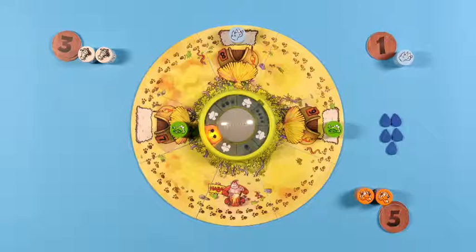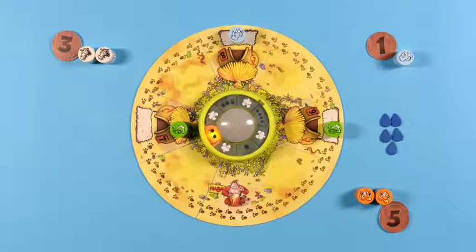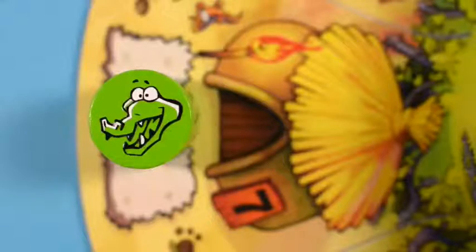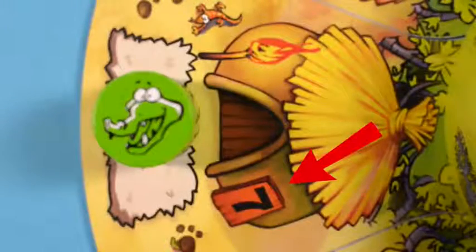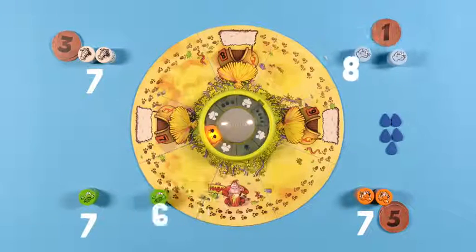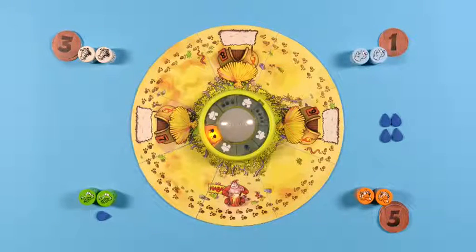The rain dance ends when only three animals are left and all point tiles have been given out. Here's how to score: every player adds up their point tiles. For any animal still on the game board, you receive the number of points shown on the hut where your animal currently resides. The player with the most points at the end of a rain dance receives one water drop. Then a new rain dance begins, setting up the board just as we did at the beginning.